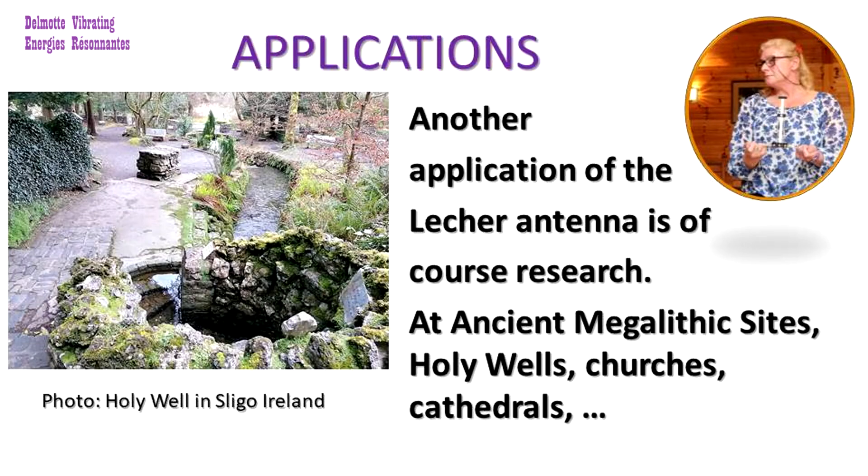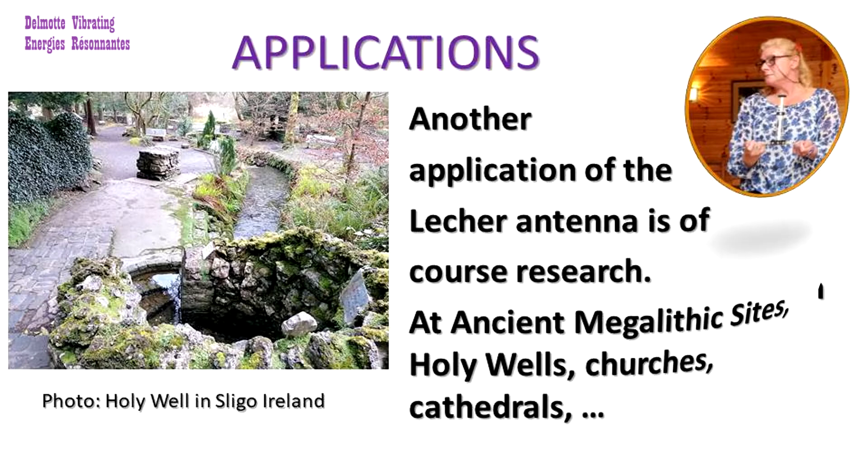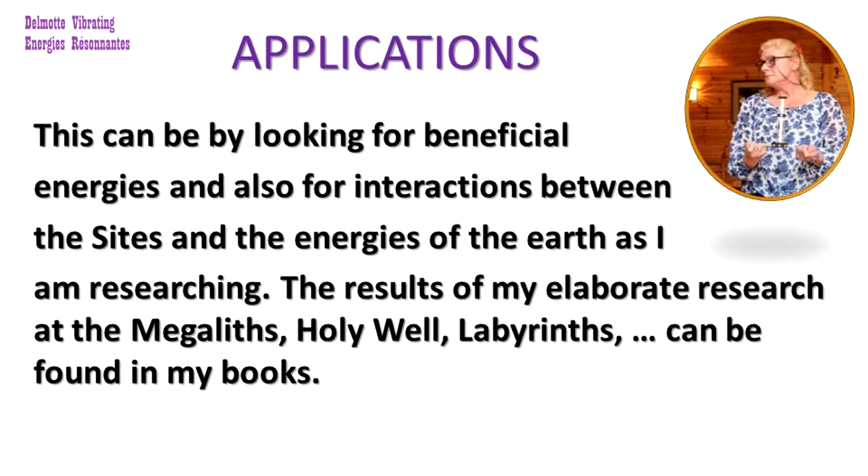Another application of the lacquer antenna is of course research at ancient megalithic sites, holy wells, churches, cathedrals and so on. This can involve looking for beneficial energies and also for interactions between the sites and the energies of the earth. The results of my elaborate research at the megaliths, holy wells, labyrinths and so on can be found in my books.